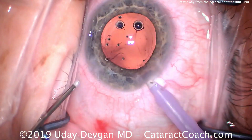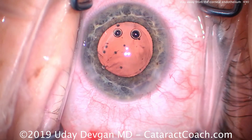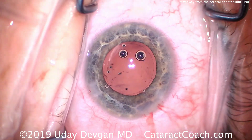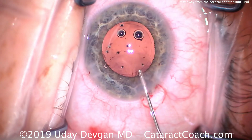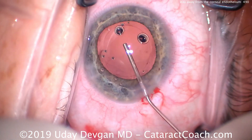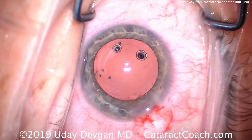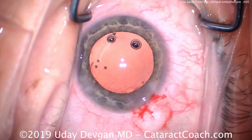You still see those same air bubbles. We'll remove the instrument, but we have another method: we can inject our cohesive viscoelastic now when we fill the capsule bag, and we'll push those bubbles away from the central corneal endothelium so they get out of the visual axis.